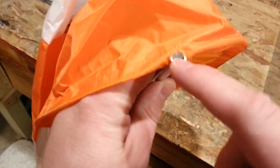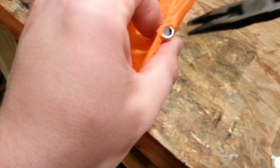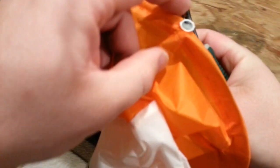You'll see that this has a big glob of glue in it - it's like a hot glue. Grab yourself some needle nose pliers, just grab and pull that out. It's really simple stuff.